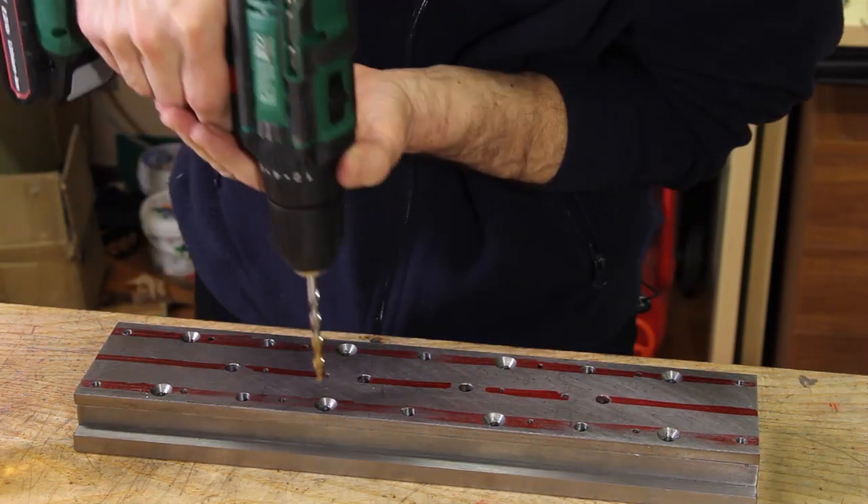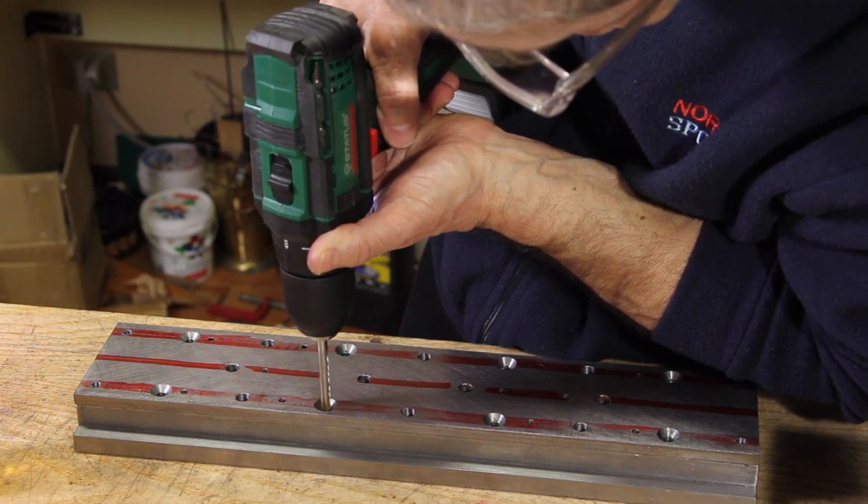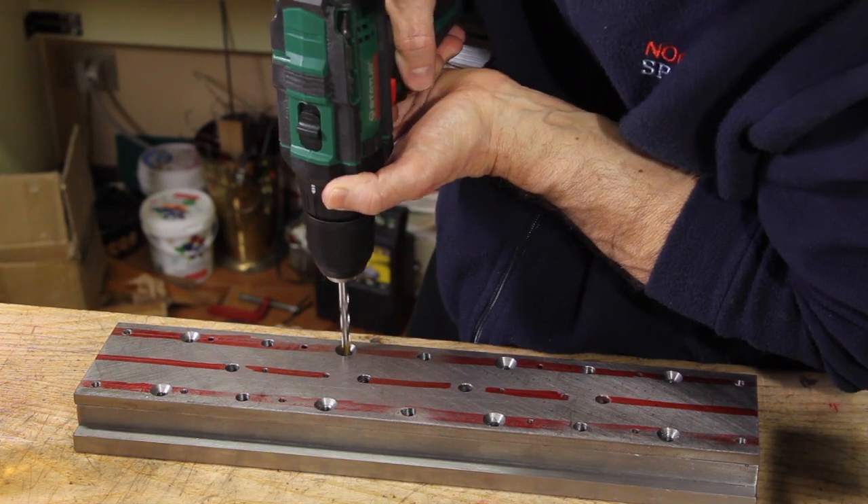After having tapped the holes, this small electronic drill comes in very handy for the task of deburring.